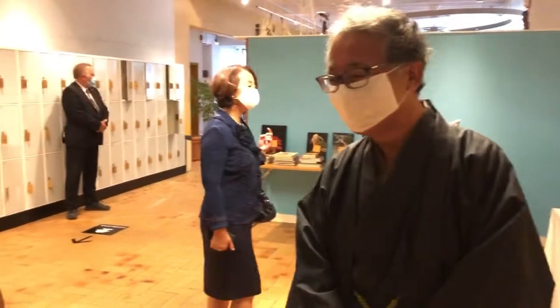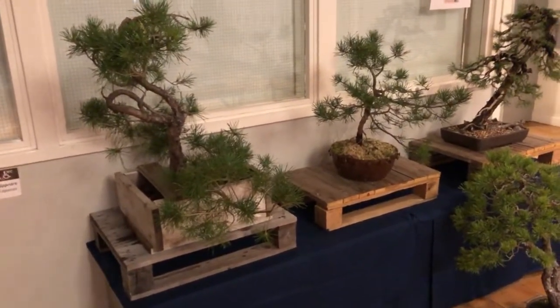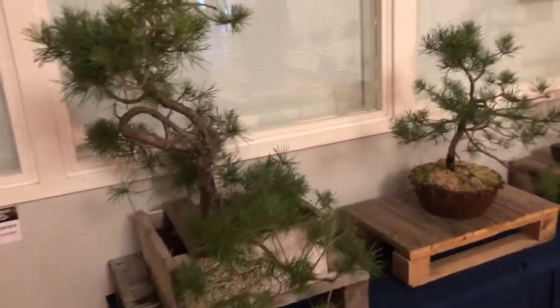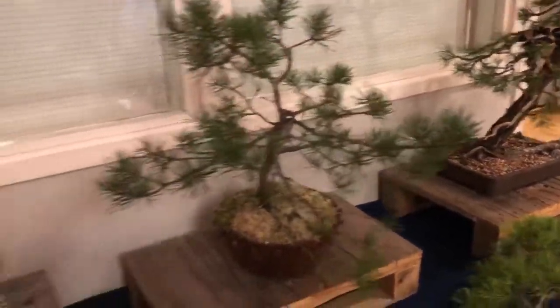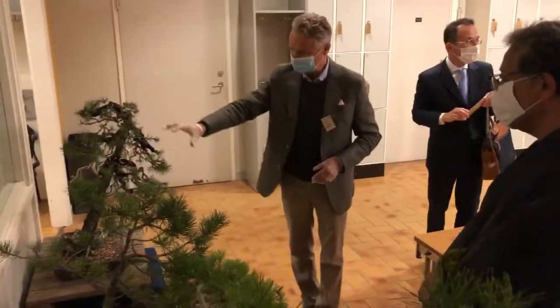Here we display some trees that are in the process — in the waiting process. They have been dug up and then you have to wait like three or four years before you can really base it. The process can start like this: you dig it up, put it in a box — you put it maybe in a box like this. This is sphagnum moss, which is very nutrient. And then you can do the first forming.